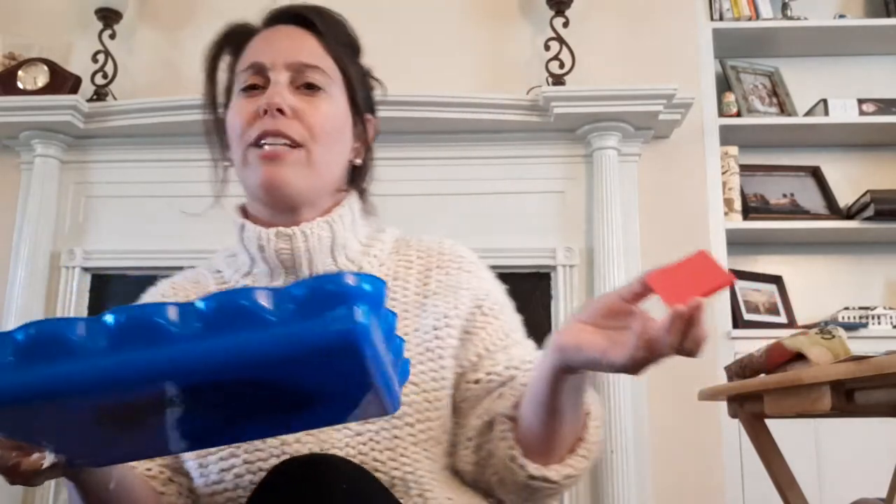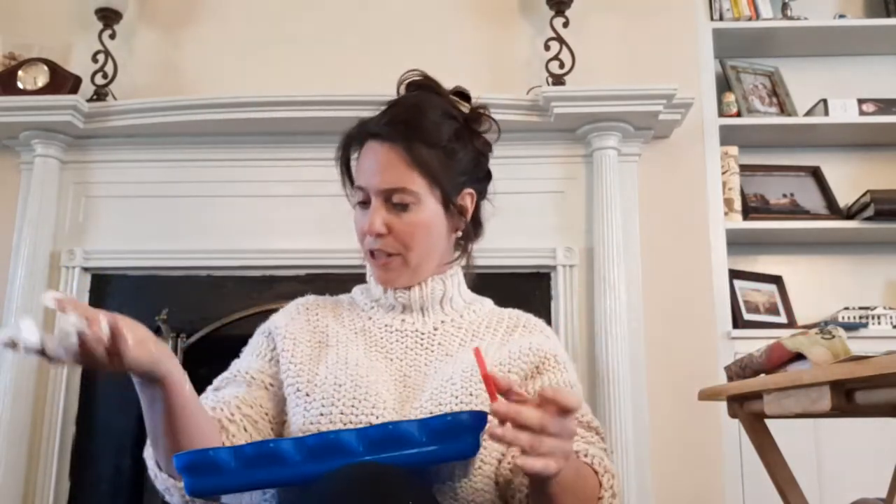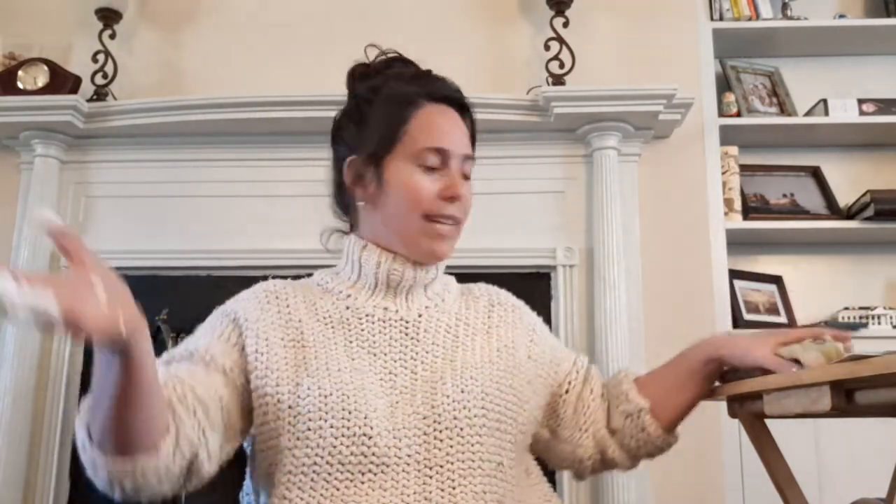Now let's make a square. Do you want to hear my square song? Ready? A square is like a box. A square is like a box. It has four sides, they're all the same. A square is like a box. Good job, friends!